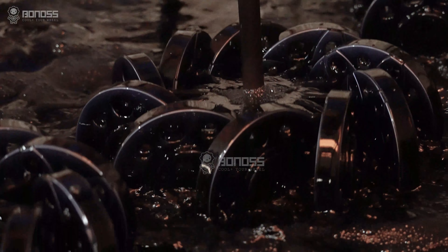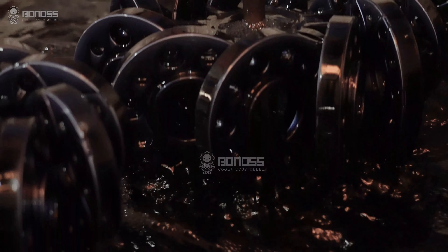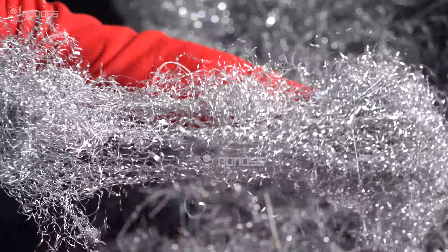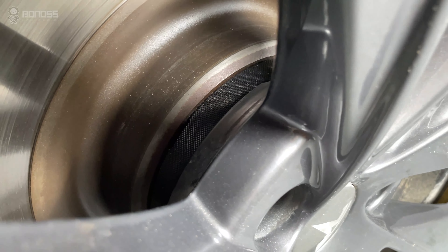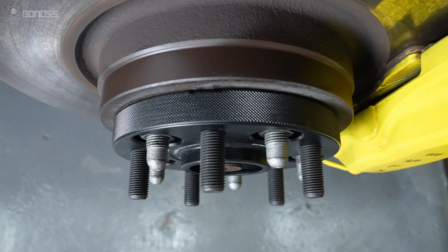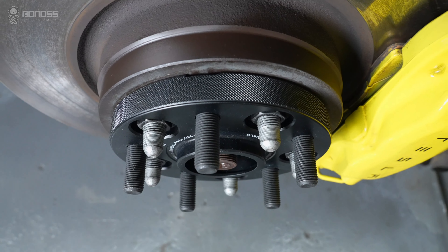Due to the material properties, aluminum alloys are good in corrosion resistance and rust proof. The best advantage of aluminum alloy 15mm Tesla Model S wheel spacers is that they are much lighter in weight. Low weight leads to better performance and handling.